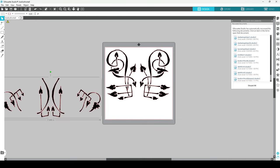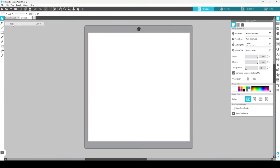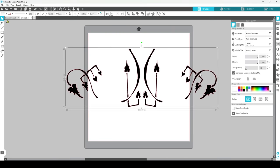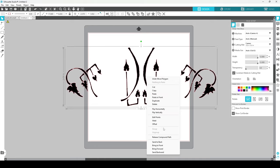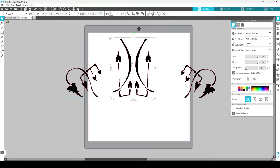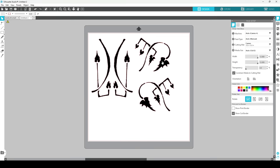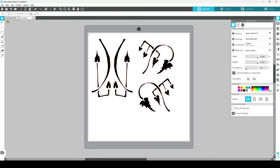I'll take this away and make it a new compound path, make this a new compound path — this is something I can put on another sheet while the other parts stay on this sheet. So I'll cut, open a new page, paste. Now I have these over here, and again this isn't going to fit on my page. I'll make compound paths so I can arrange these to fit onto one sheet of HTV.